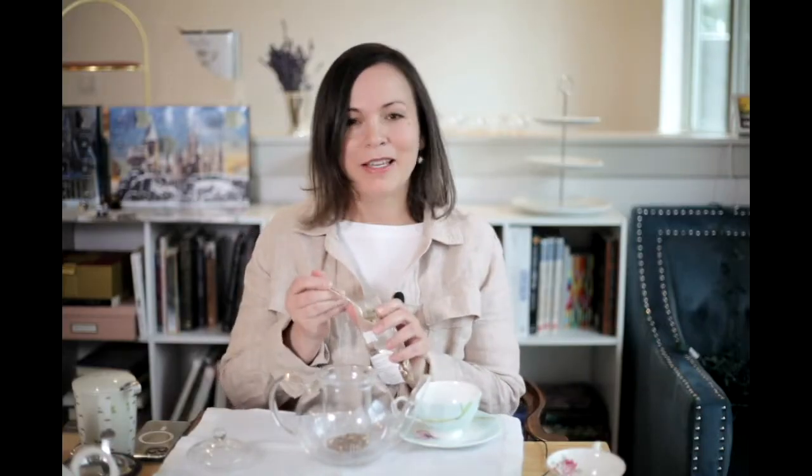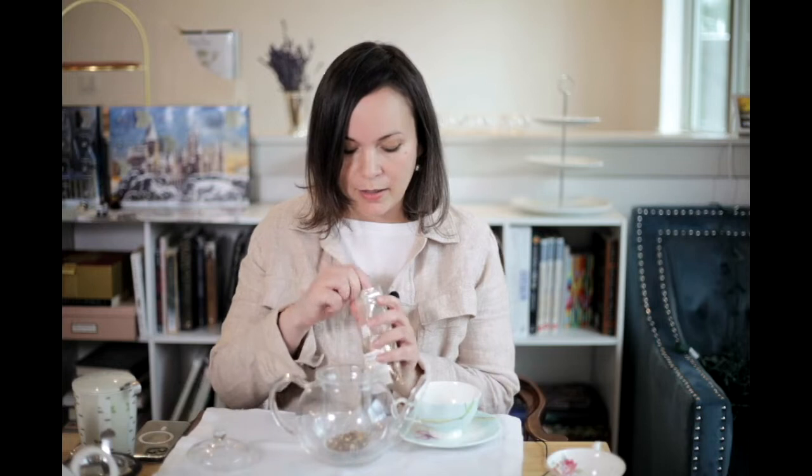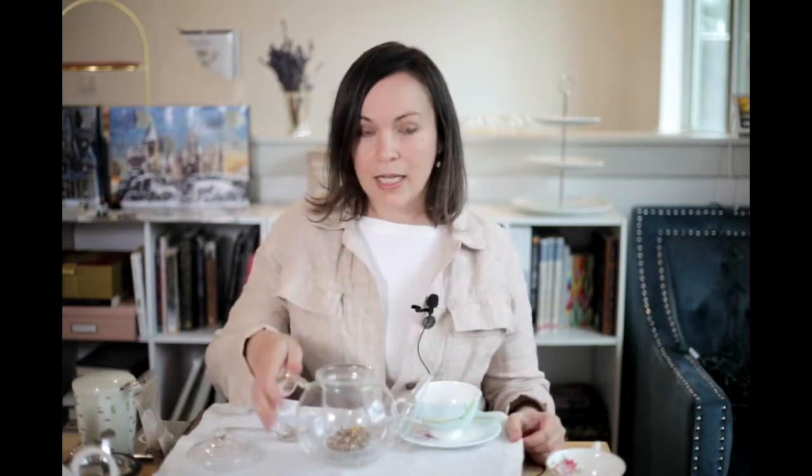We're going to be polite: one teaspoon for you, one for me, and one for the pot — this smells so good, by the way. Now if you have more guests, you're supposed to add a teaspoon for each of them.